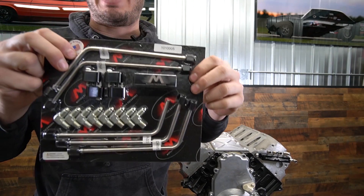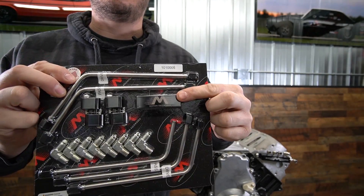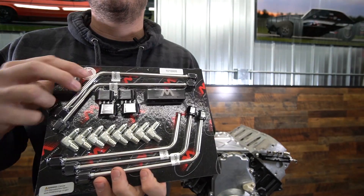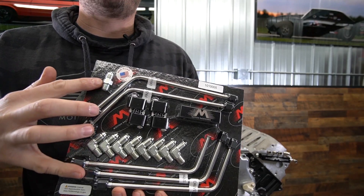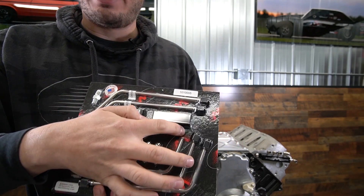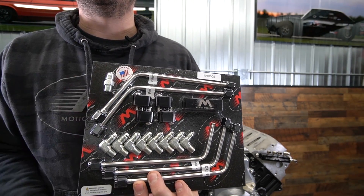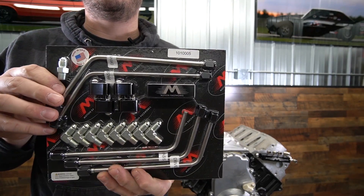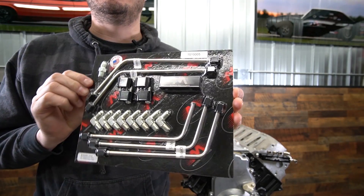In this package you'll see all of the different components. You have a center block — a block that has five ports on it, four coming in from the engine and one going back out. You'll find the corner blocks and the hardware for them as well. And then you'll find five steam tubes, four coming from the engine and one coming out. And then the fittings that screw into it — these are NPT by AN fittings.